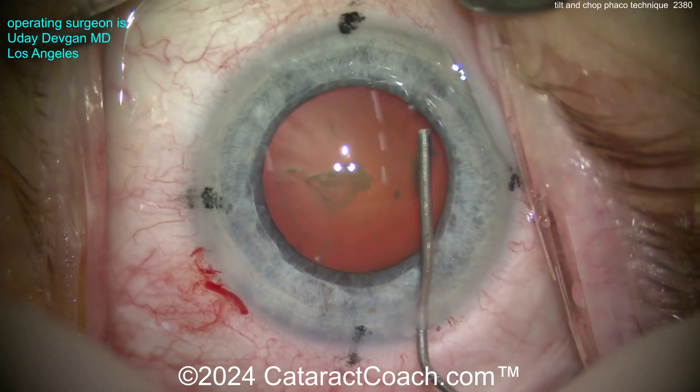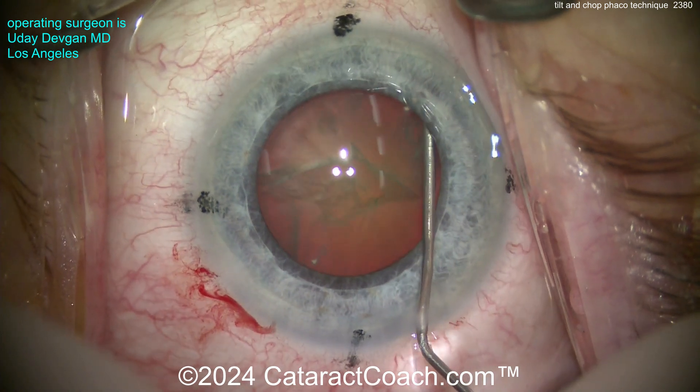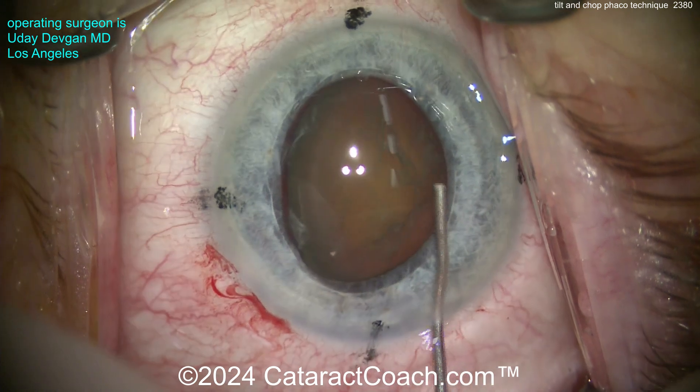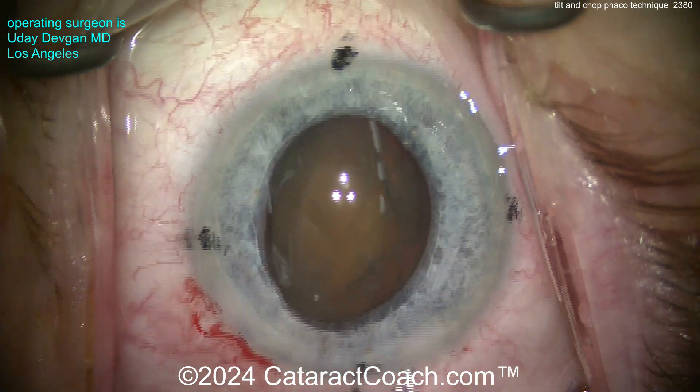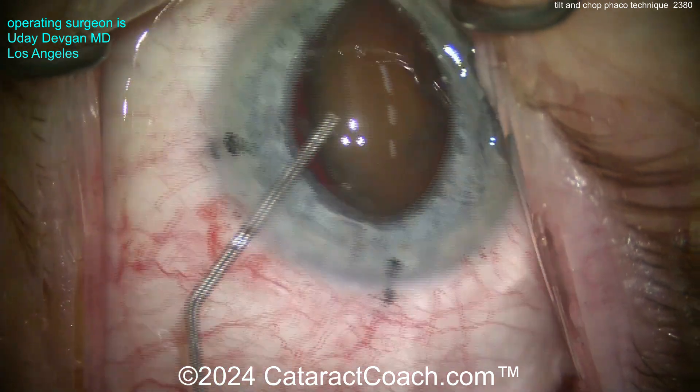Now here's the key for the hydrodissection: put the cannula to the side — the left or the right, here to the right side — slow and steady on the hydrodissection, not forceful. The nucleus will slowly prolapse out of the bag as you inject more and more BSS. There it is — the nucleus tilted on its side.